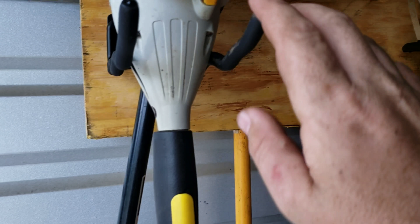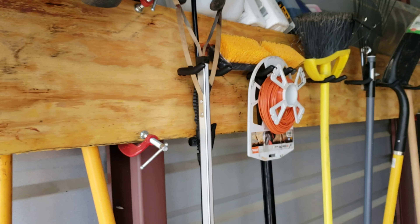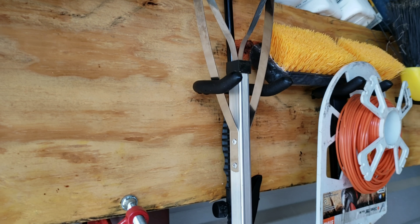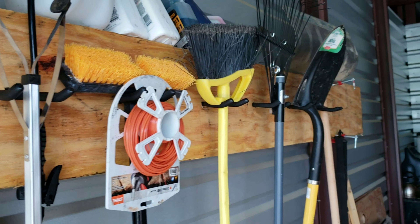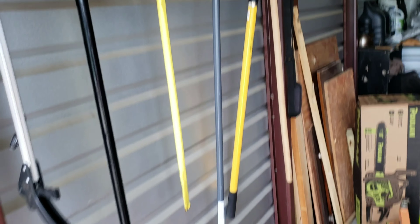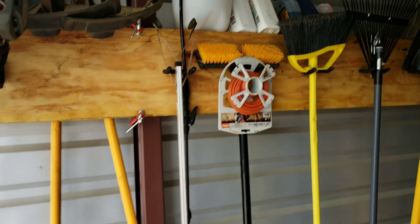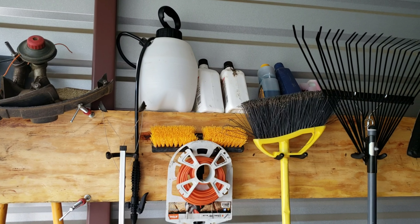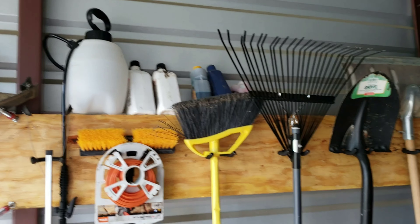For the trimmer I installed a trimmer rack. For the other hand tools these are just simple hangers and it works quite well. Then again the gas cans down there. I also have my oil and my bar oil, and my little sprayer up top.